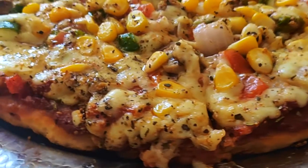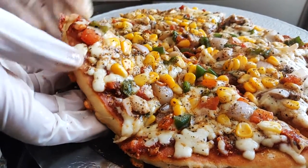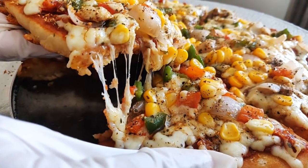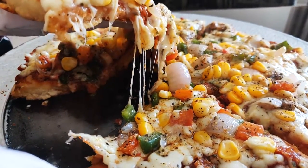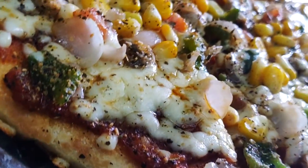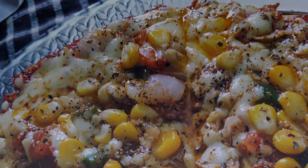Hey guys, welcome to my channel Tadkalicious. Today, let's make this delicious cheese pan pizza. As you can see, it's loaded with lots of cheese and toppings which we all love. And the best part of making it at home is you can put as much cheese as you want. It's very easy to make in a pan and it tastes heavenly. So let's get cooking.